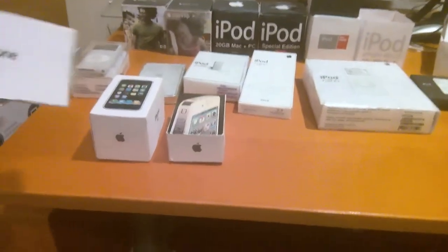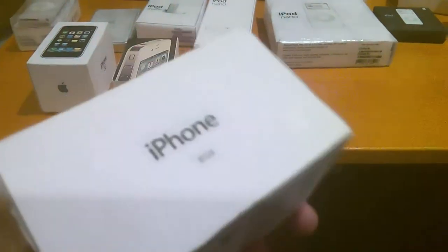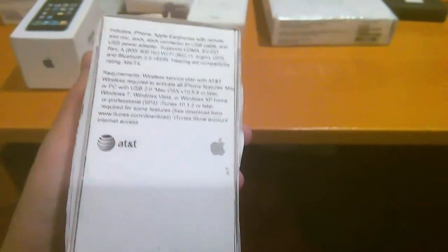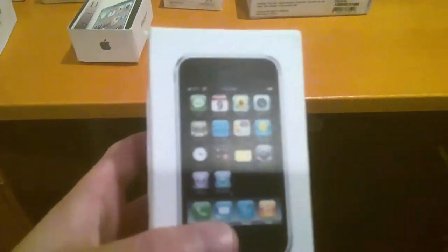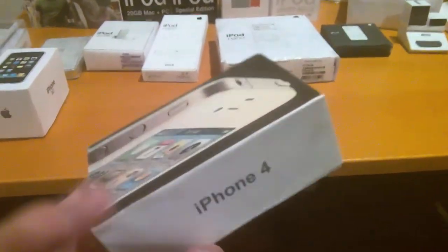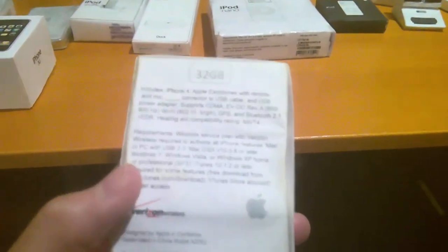Here are the iPhones that I did manage to bring upstairs. Here's the first generation iPhone in 8 gigabytes — haven't done a video on that. And here's the iPhone 3G, which I've also not done a video on. I haven't done videos in so long. I'll be doing videos on all of these. And the iPhone 4, which I did do a video on — thank you so much, it hit 1K views just a while back.